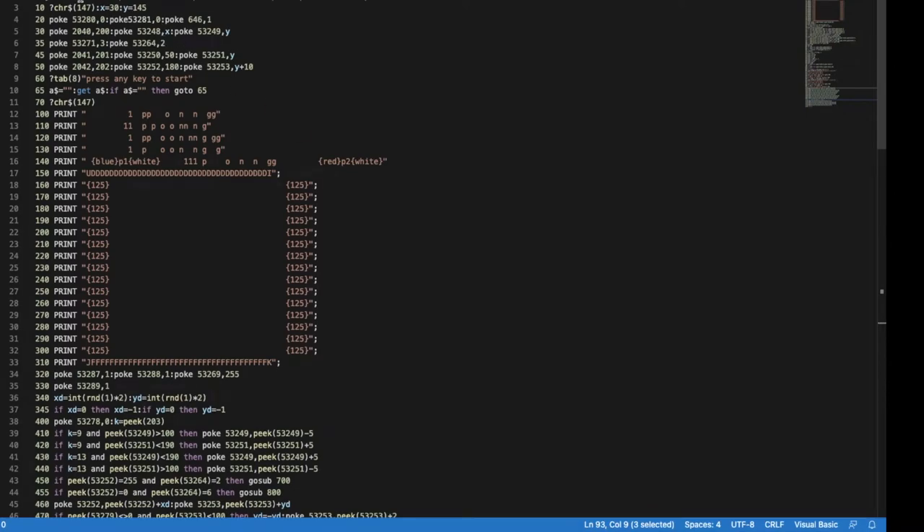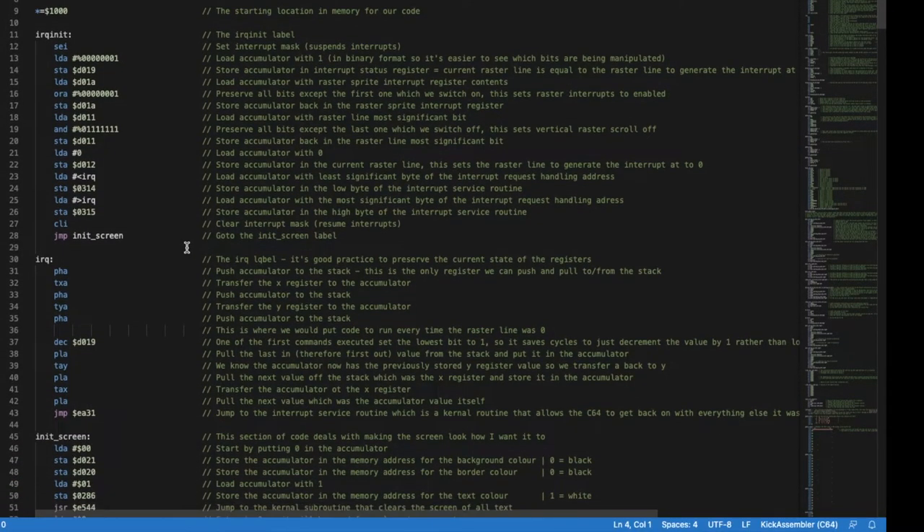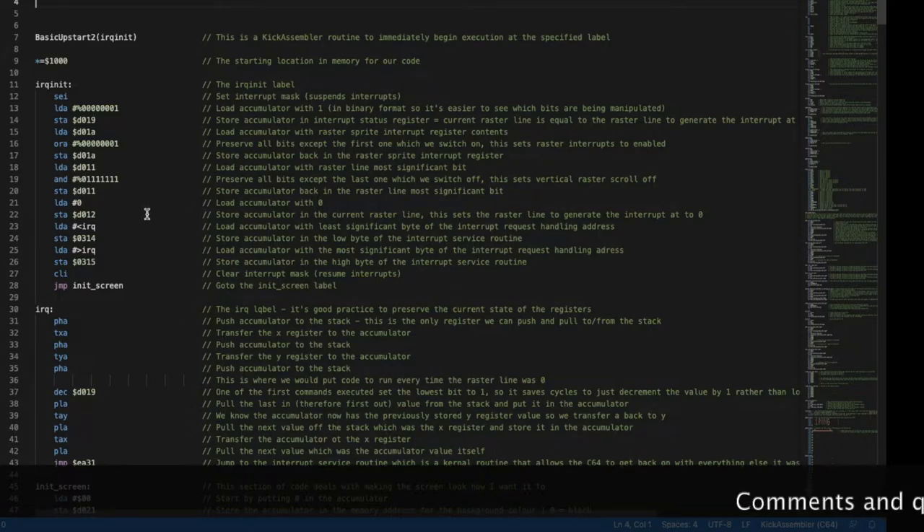Conversely, the assembler version is 444 lines. For me it takes a lot longer to write programs in assembler than their equivalent in BASIC, but the resulting code executes a lot quicker. I've really commented this code thoroughly so you can have a look at it yourself — the link is in the description — and I've explained as best I can what each instruction does on each line. I'll go through it at a fast pace, high level, so it doesn't take too long.